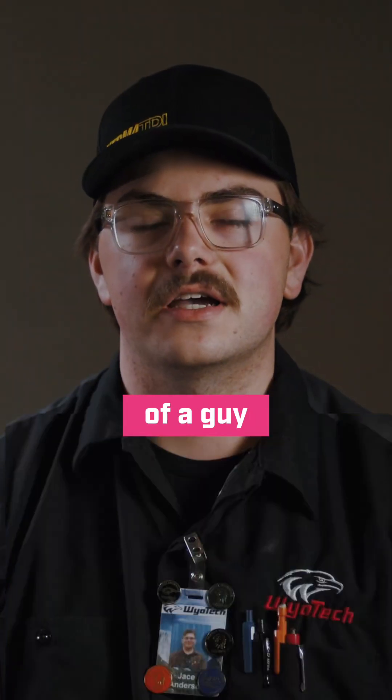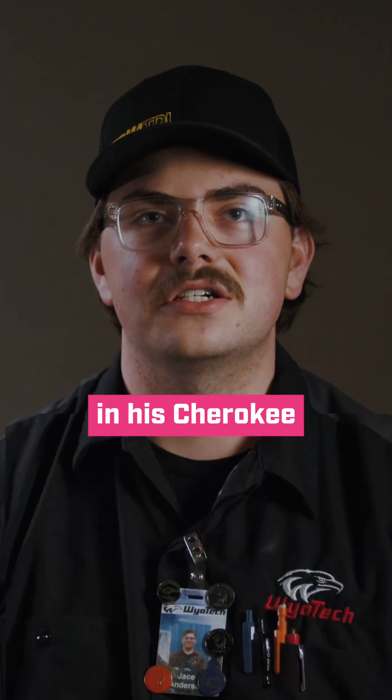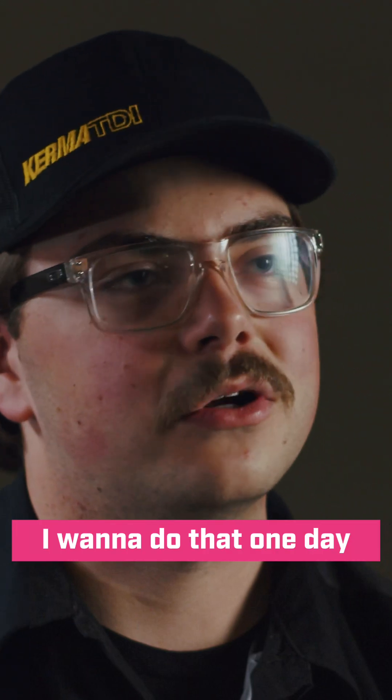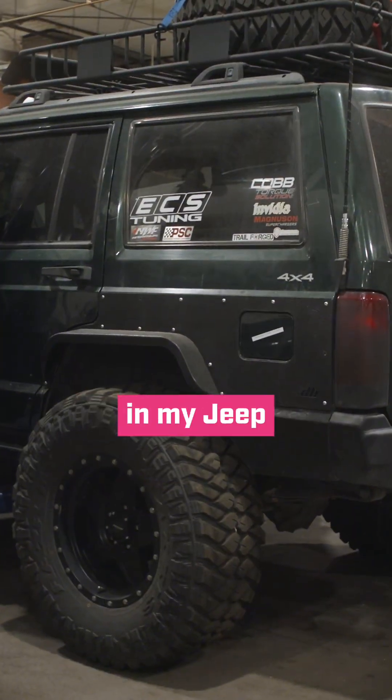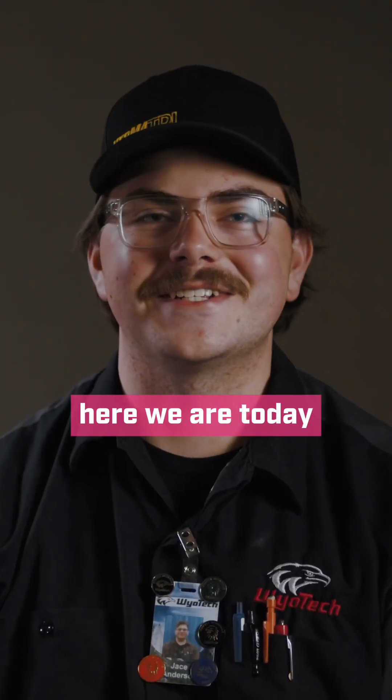I came across a YouTube video once of a guy who had put a Volkswagen TDI in his Cherokee, and I said I want to do that one day. I'm gonna find an engine, swap it in my Jeep, and make it work somehow. So here we are today.